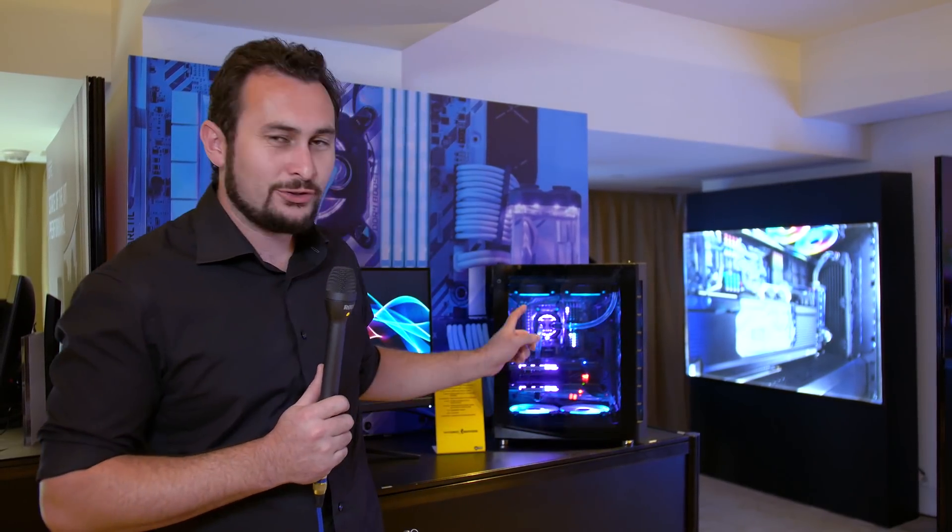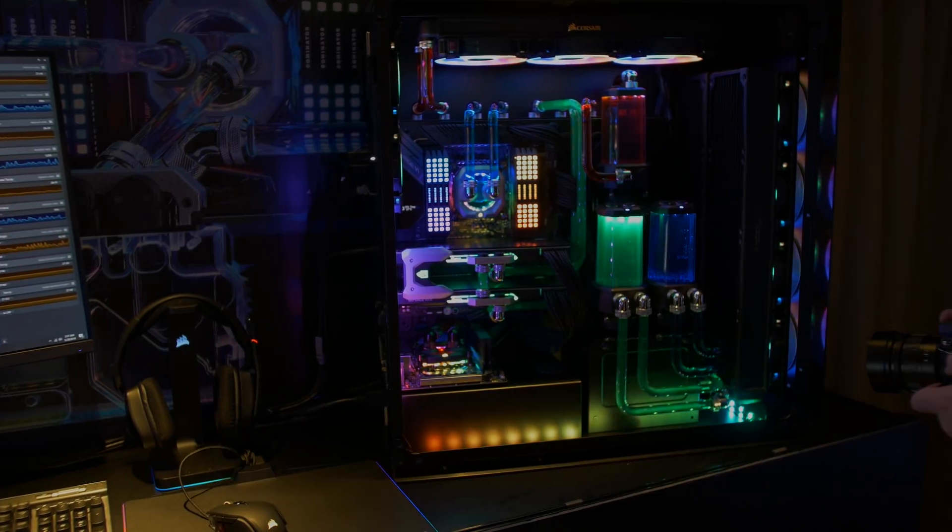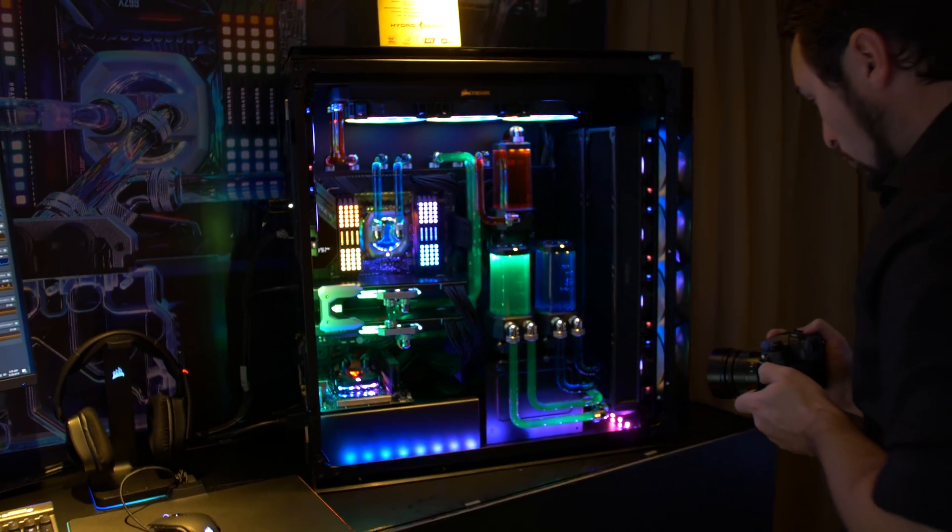That concludes our tour of Corsair's suite this year. We saw a lot of cool things — really liked the Hydro X liquid cooling. Would have liked a closer look at that MP600 NVMe SSD, but they weren't taking those out of systems, so the B-roll we got was about as good as you can get. Let me know what you guys thought of the new liquid cooling gear. Do you want to see me maybe upgrade the 1000D build, the coffee ripper? It's probably going to need an upgrade anyway soon. Thanks for watching — like, subscribe, do all that stuff, and we'll see you again next time.